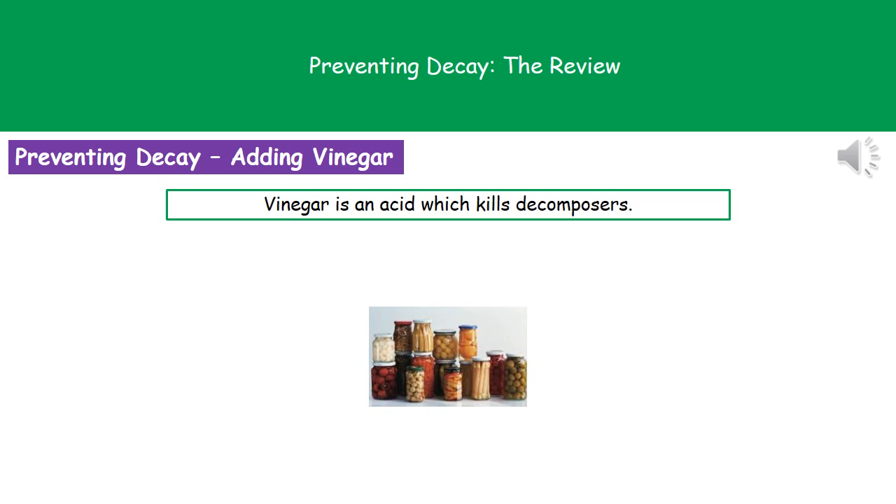We can kill decomposers by adding various things, we can slow their rate of reproduction or stop it entirely by freezing, or we can seal food so that decomposers don't have the oxygen they need in order to carry out their life processes.